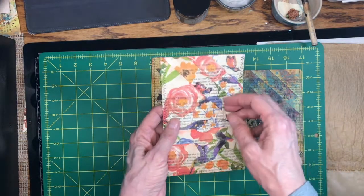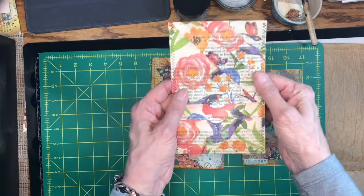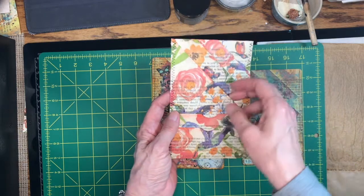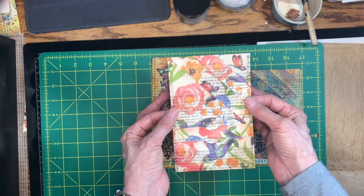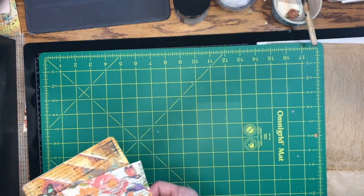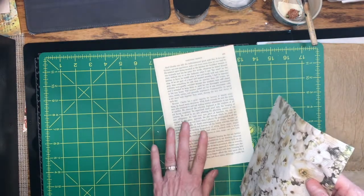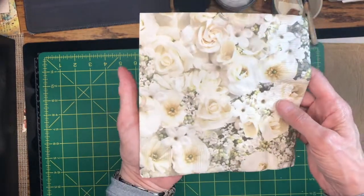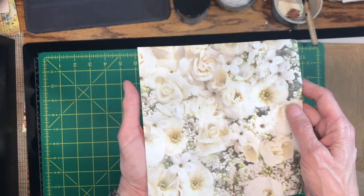This one I did in a very similar way — a much smaller book page — and I thought it was so moody because I used such dark colors. I used the word 'thunder' on here and embossed it with embossing glaze because it reminded me of a thundery rainy day. The last one I did with a napkin, and that's the kind I want to do today because it has some little tricks. I thought it was so cute.